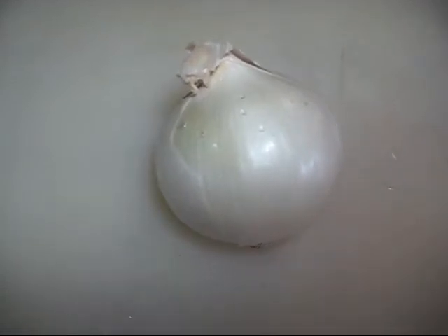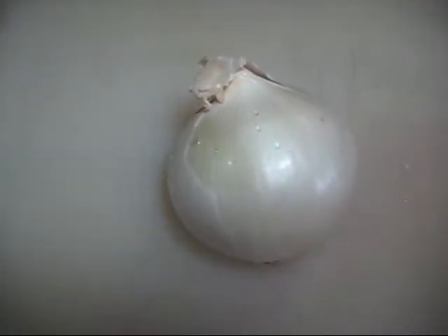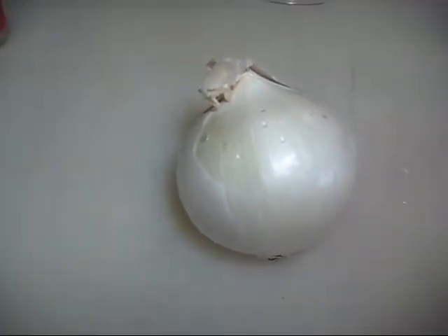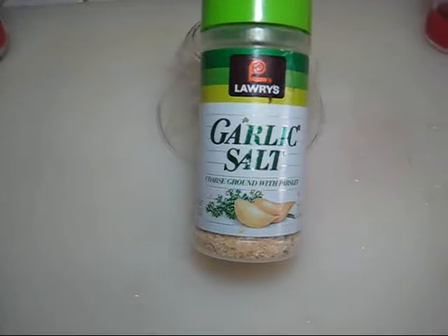One onion. There are two different types: white onions and red onions. Red onions have more of a zing and are a little bit spicier than white ones. I use the white ones, but really it's your preference. You'll also need one jalapeño pepper, a bundle of cilantro, and garlic salt.